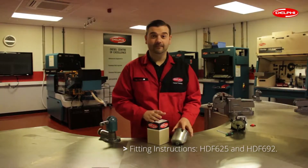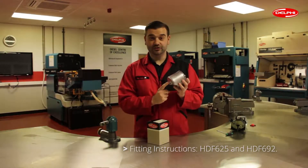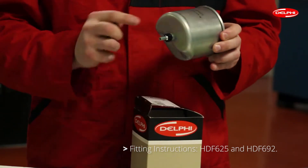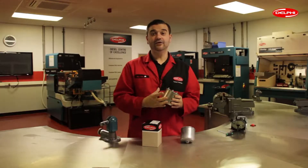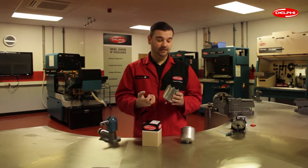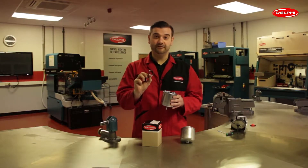These two filters are very similar. The Ford filter has a shorter drain plug and the Citroen Peugeot filter has a longer drain. Included in the box is the main filter body, the two protection caps, and the o-ring seal at the top of the filter.